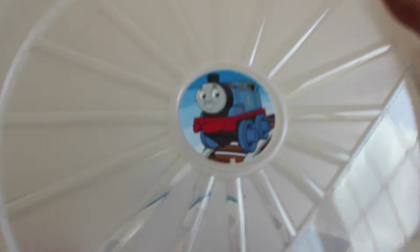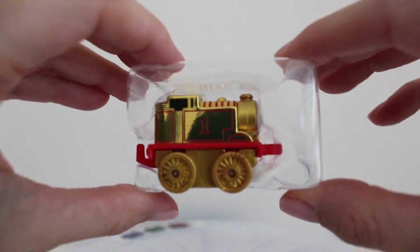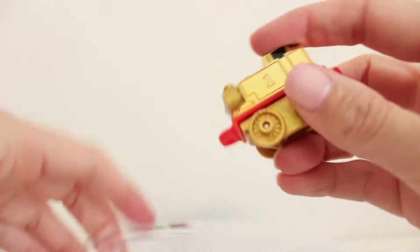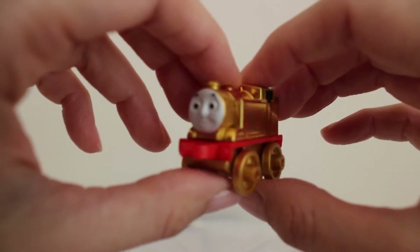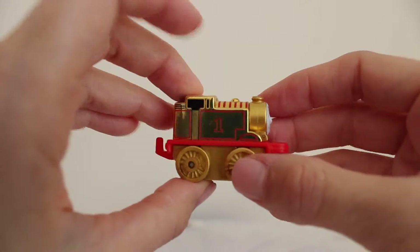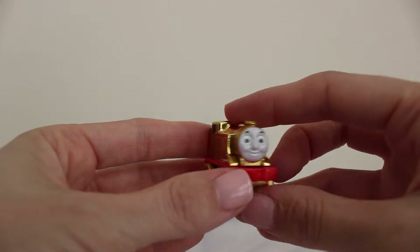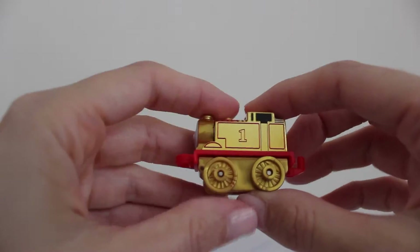If we open this up, I can see the special train that came inside. Inside the storage container is this very special Thomas train. This is a gold version of Thomas. He still has the same adorable face but he's all painted in gold. He's one of the metallic ones in the miniature collection — he is very special and very hard to find, but he comes inside the storage container.